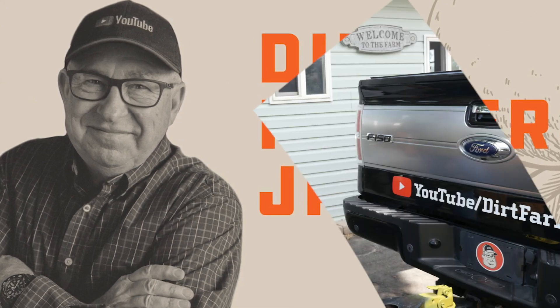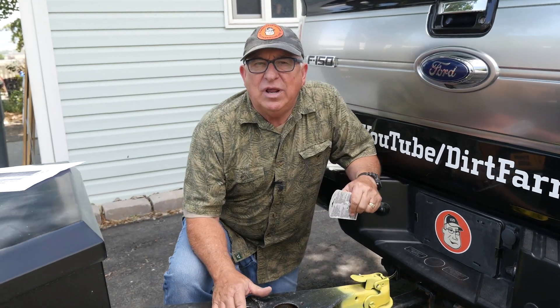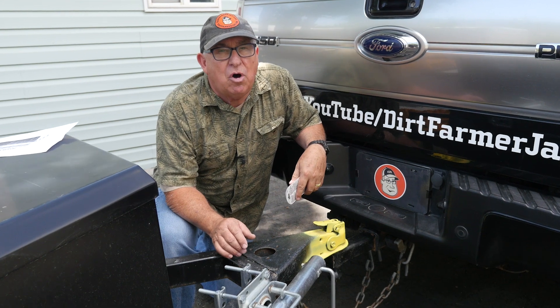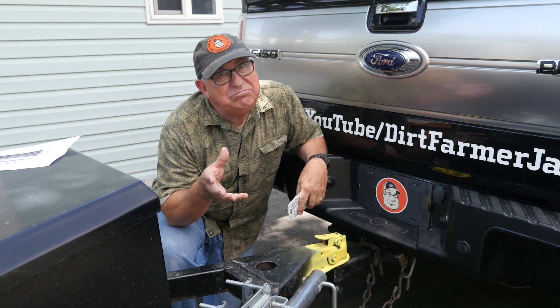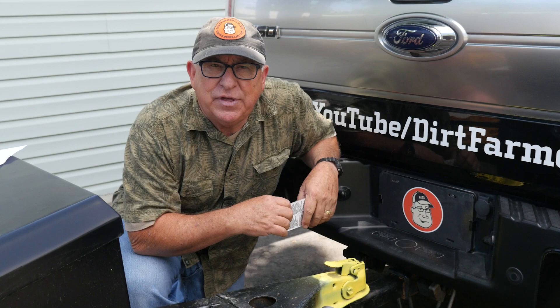Dirt Farmer Jay here from dirtfarmerj.com. Trailer wiring can be really confusing, but it doesn't need to be. It's actually based on a simple set of protocols. And once you understand those protocols, half the battle is won — maybe even 90% of it. This is not a tutorial on how you wire things —